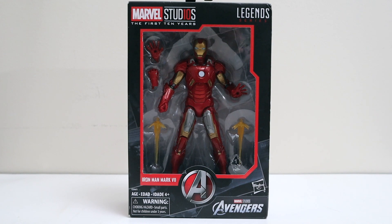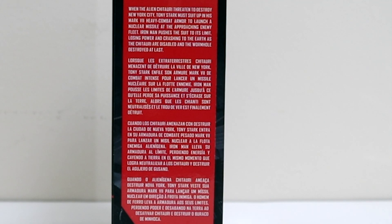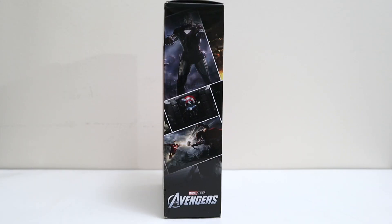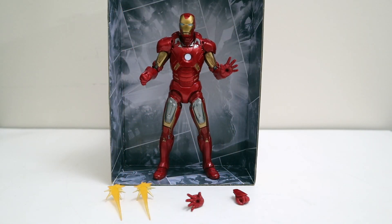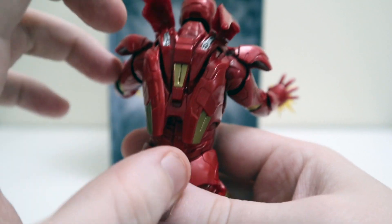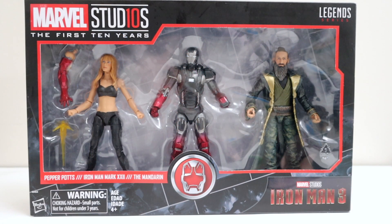Next up, number three — Iron Man Mark 7, looking awesome from The Avengers movie. Got the Avengers symbol in the middle. Flip to the side — number three, Avengers 2012, little bio. Flip to the back — number three in the corner, the Avengers movie poster to the right, the Mark 7 and his bio, and the section of the build-a-picture. Opening it up — here goes the Mark 7 out of the box looking awesome. You get two alternate hands — a fist and an open hand — plus two blast effects. You can open up the back parts, put the blasts in his hands, and there's the Mark 7 all posed up looking awesome.